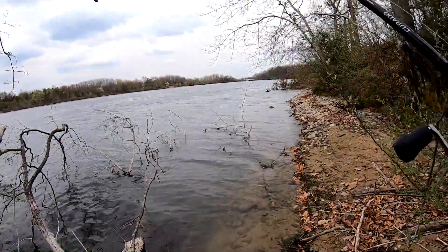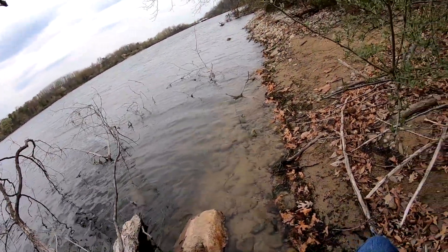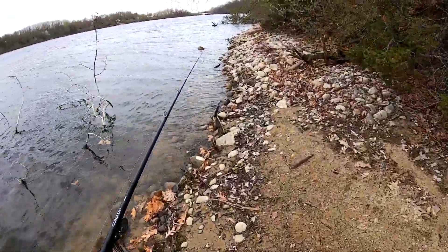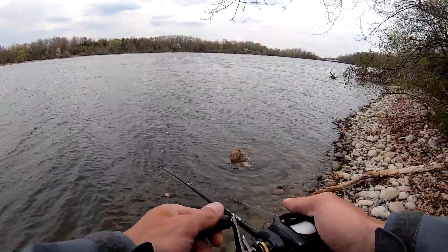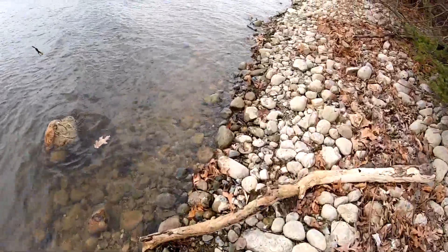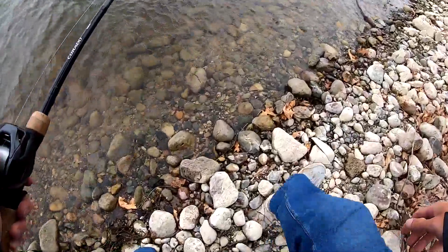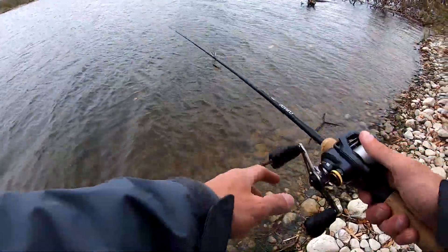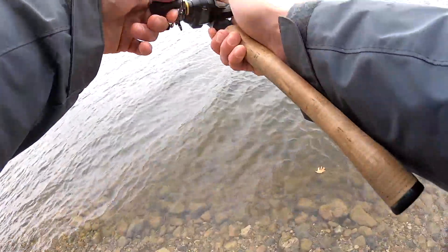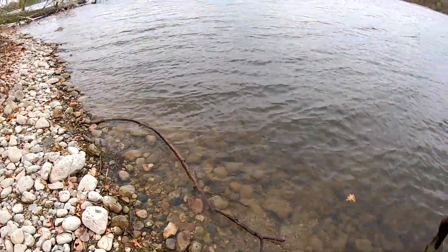There we go. I had to improvise on that one and I still got to improvise. Bait fish chased it — that's a good sign. Because you know where there's bait fish. Man, I got a tree, I'm telling you, two inches above my head. That's why I got to do these weird casts. Of course it would get tangled — come on, get untangled.